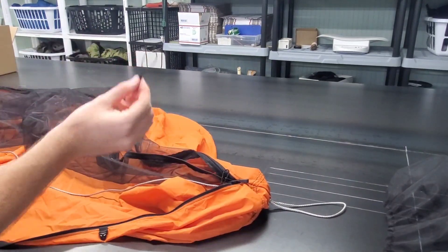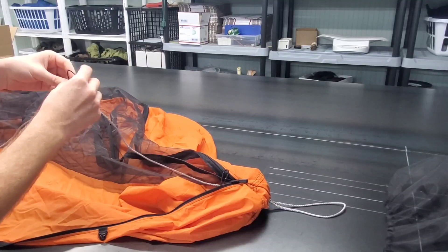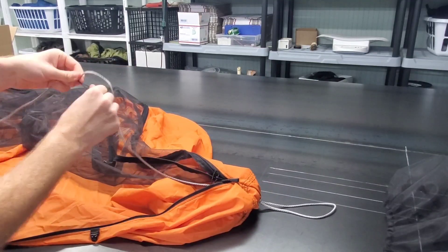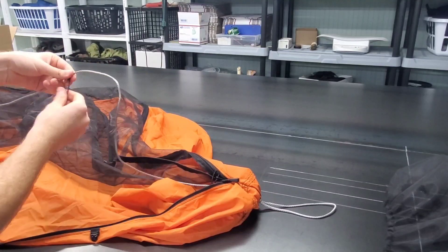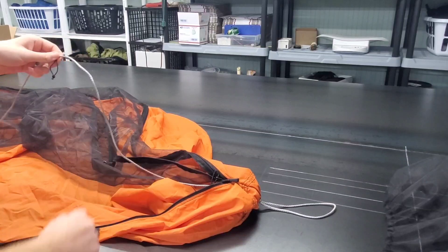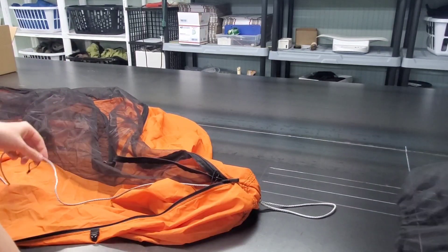With this smaller loop, you're going to take your ridgeline and either larks head it on, or if you're going to use more weight in it, you might want to do a prusik knot — which is basically a larks head with a couple extra loops to keep it a little more sturdy, so if you have extra weight in there it won't slip.